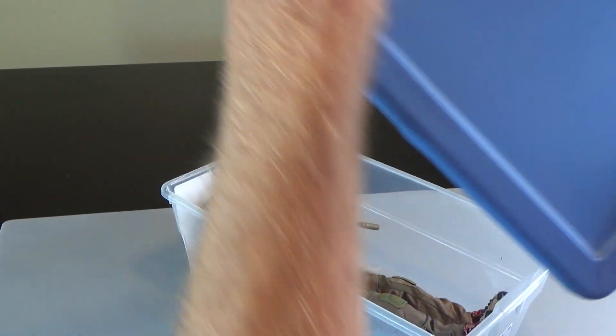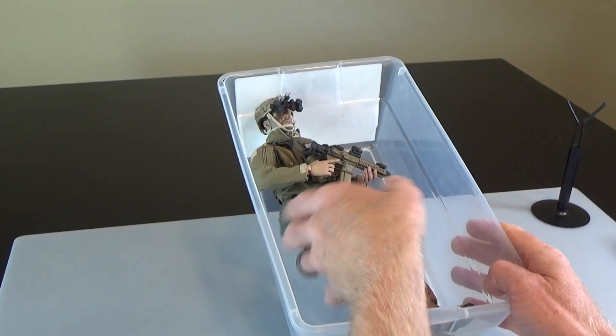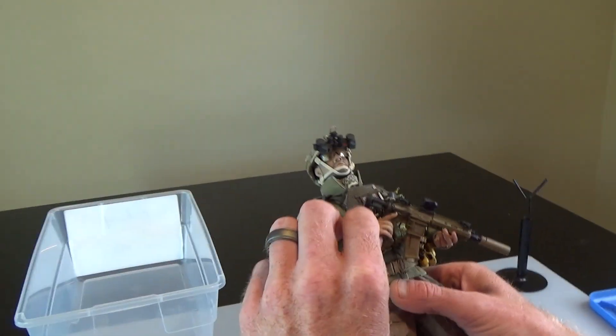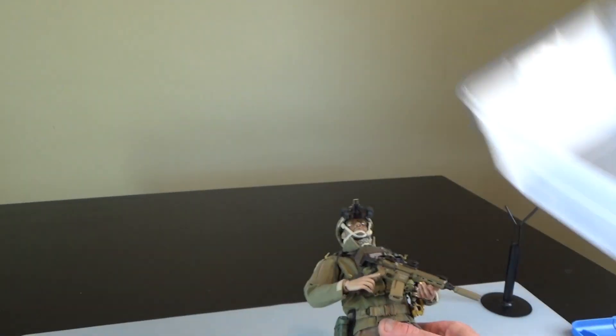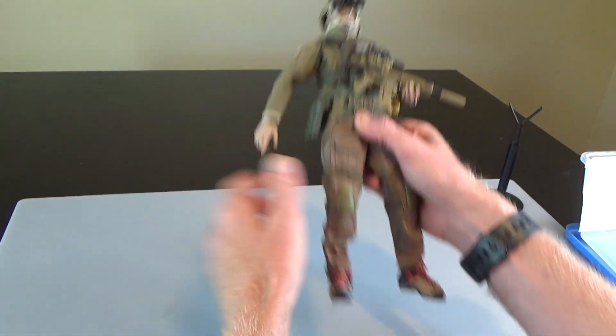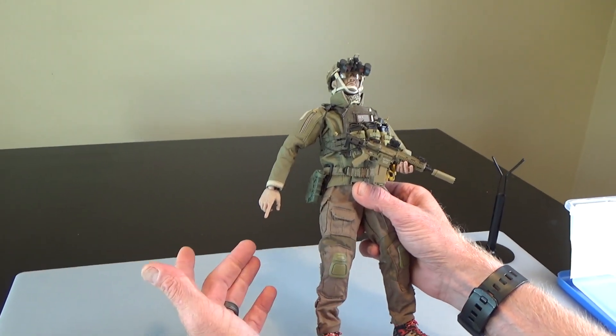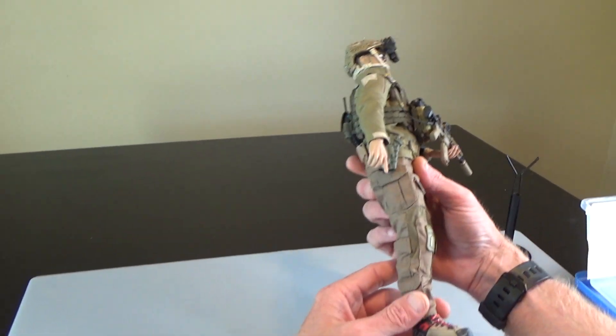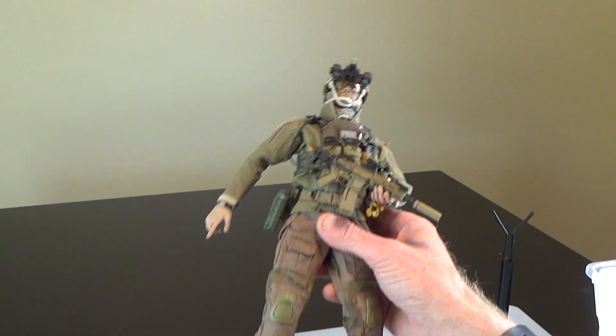So let's take a look at this guy. This is some of my early work — I can definitely tell that my wife wants me to move the box out of these shots. This was probably done about six years ago, and it uses a lot of ENS parts and some Soldier Story parts.